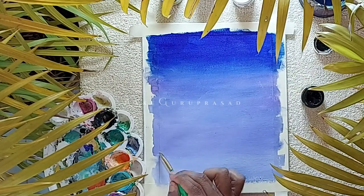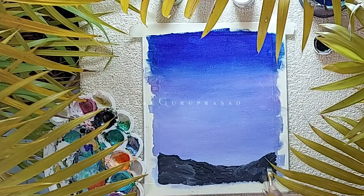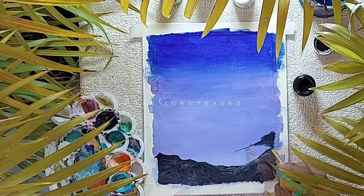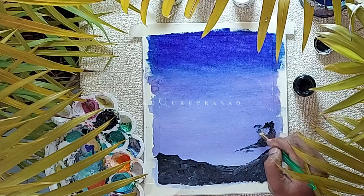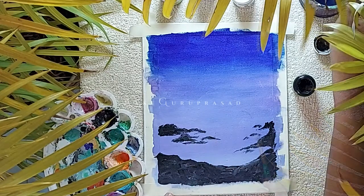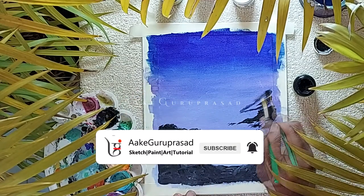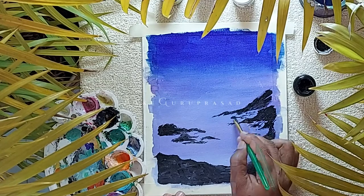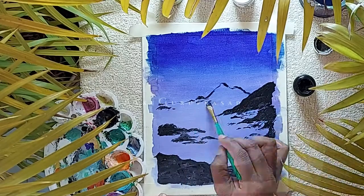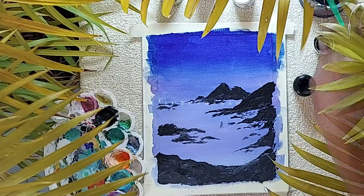Now let's draw the lower coast mountains region. Here we have followed a bottom-up approach, by which it would be easier for us to judge the reflections. An easy trick to paint mountains is using a bright size 10 brush and scribbling diagonally. Plan the size and number of mountains to be placed accordingly, because we need to keep in mind having reflections over the surface.